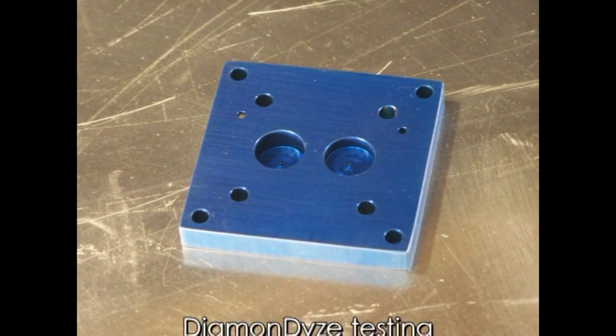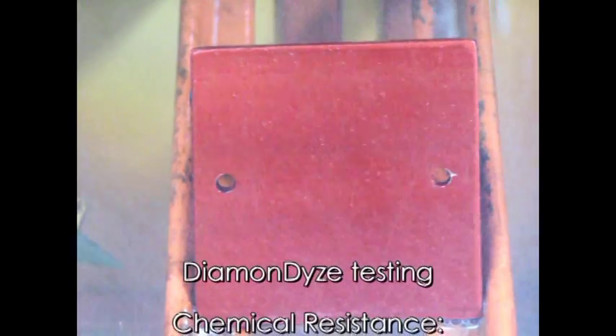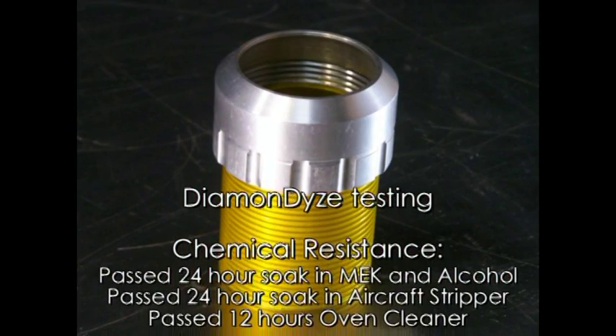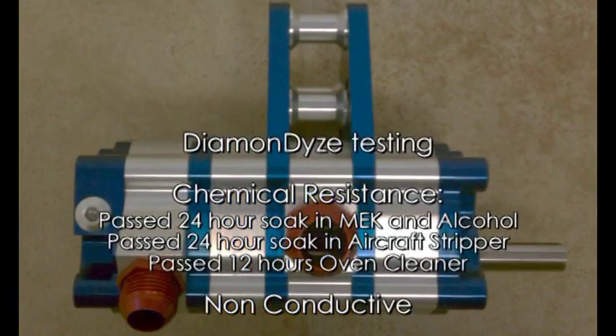Diamondize improves corrosion resistance beyond belief. The increased smoothness and resistance to corrosion help reduce or eliminate galling of aluminum parts.